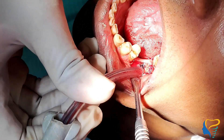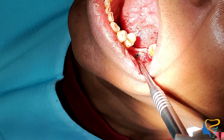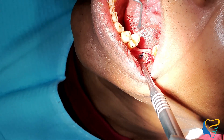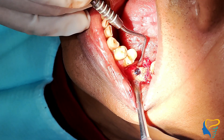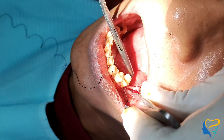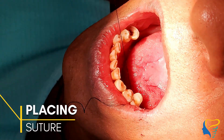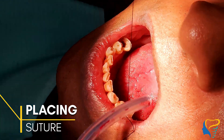One thing I forgot to mention is the implant torque — you can use the implant motor unit to measure it. I was confident enough with my hand distal pressure; the torque achieved is more than 45 Ncm.